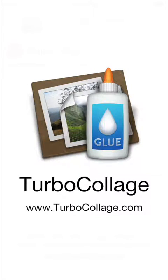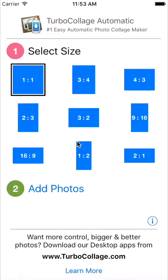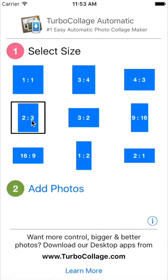It takes two simple steps to make a collage in Turbo Collage Automatic for iPhone and iPad. First, select a size. And second, add photos to your collage.